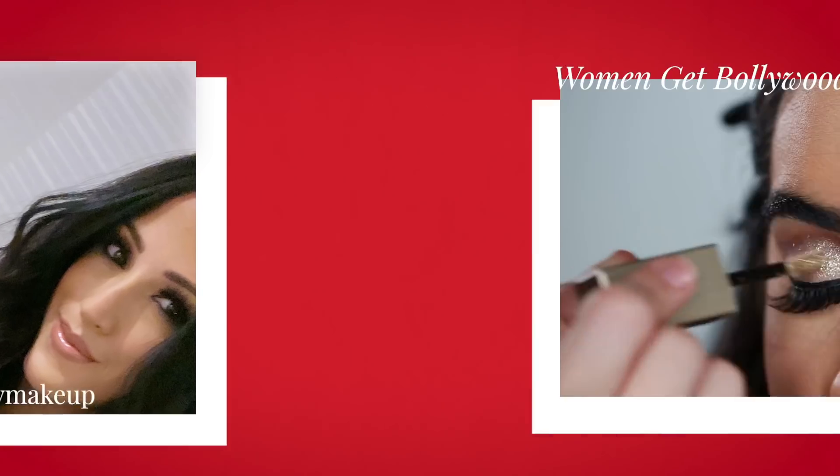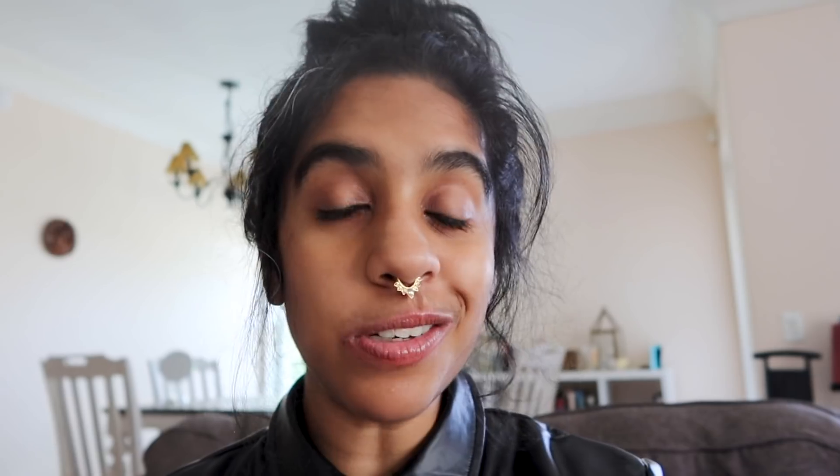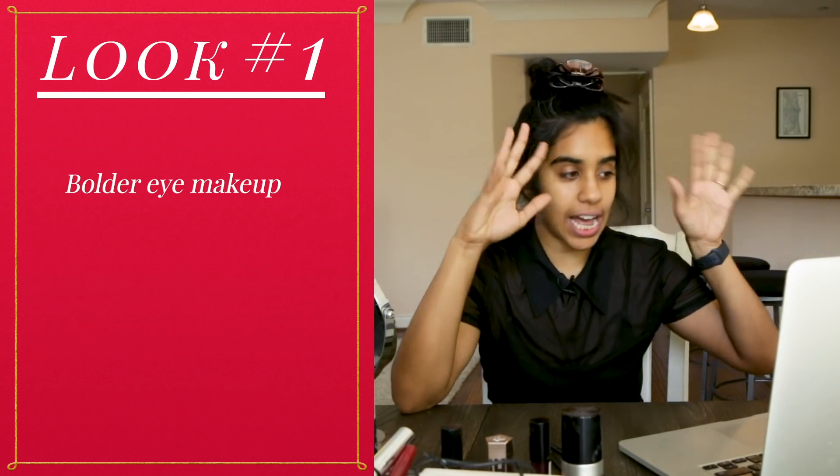For my makeup, I will be getting help from Drea. She actually worked with me on a shoot before, so it's kind of cool because she already knows my face and kind of knows what looks good on me. I'm definitely excited, possibly a little bit nervous. My worst nightmare is seeing something unblended in a photo and not realizing it in the moment. Don't worry, I got you.